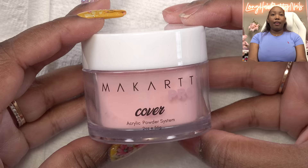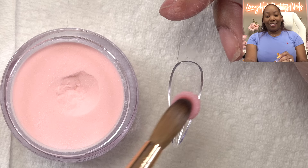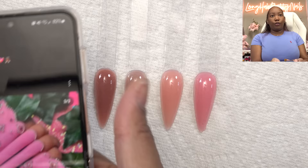The last color to try is Darling Pink. This one might be it — I think this may be the closest one, and we have Darling Pink. So these are all the colors side by side, and yeah, I think this pink is the closest. So that is the one we're going to use.